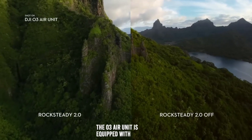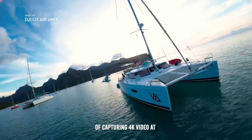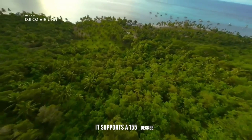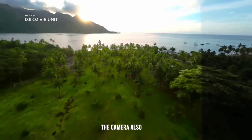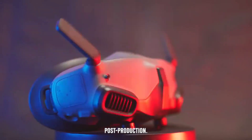Camera and imaging. The O3 Air Unit is equipped with a 1.7-inch CMOS sensor, capable of capturing 4K video at 60fps and 1080p video at 100fps. It supports a 155-degree super-wide FOV (field of view), providing immersive and detailed footage. The camera also features D-Cinelike color mode, allowing for more creative freedom in post-production.